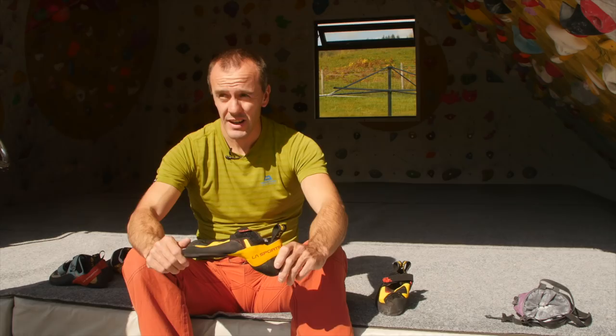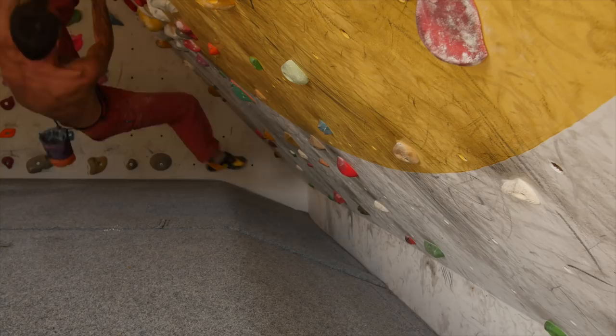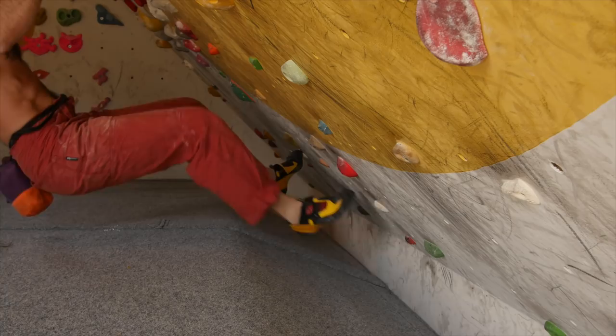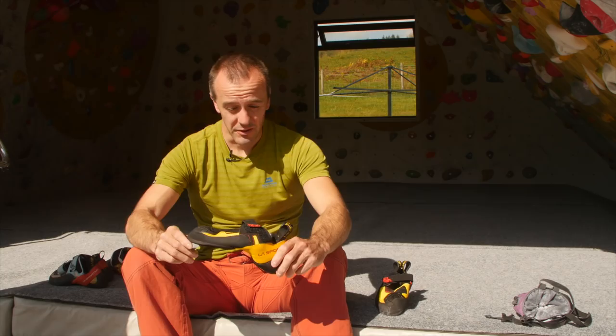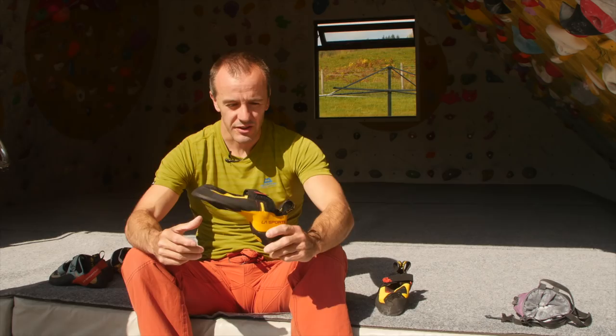I don't really like a super stiff shoe, but I definitely don't like a super soft shoe either. These are somewhere in between — they're supportive, a bit turned down so you've got a lot of power, but flexible enough that it's not super rigid. You can get them cinched up really tight for heel hooking so you can pull a lot of power through your heel, and they're also excellent for toe hooking with the soft rubber on the top.